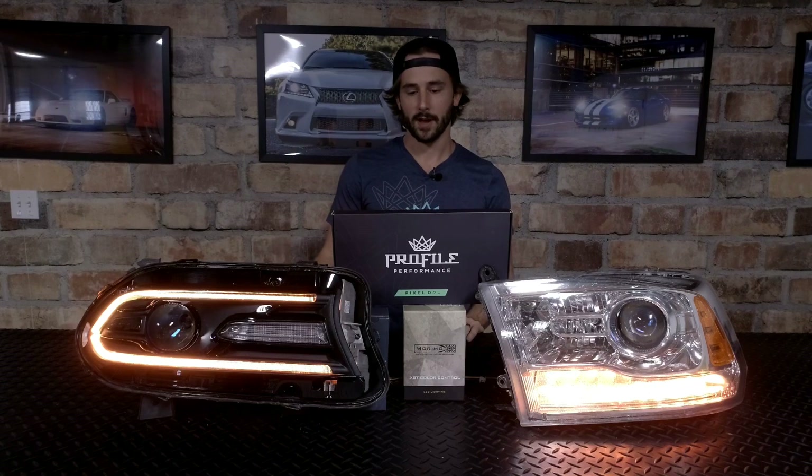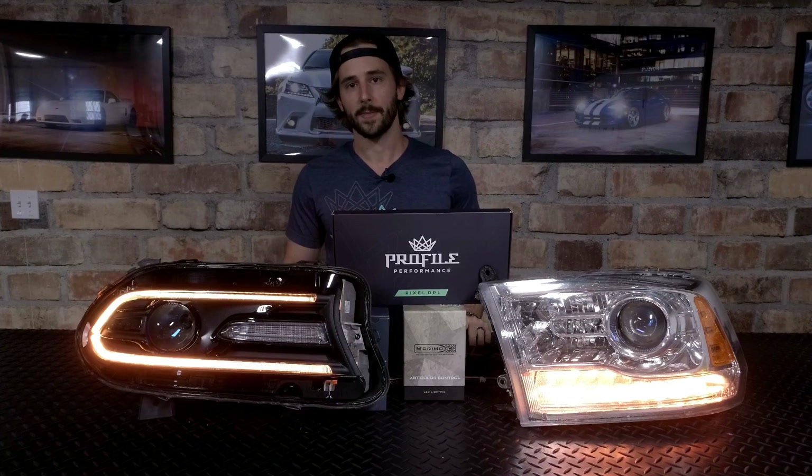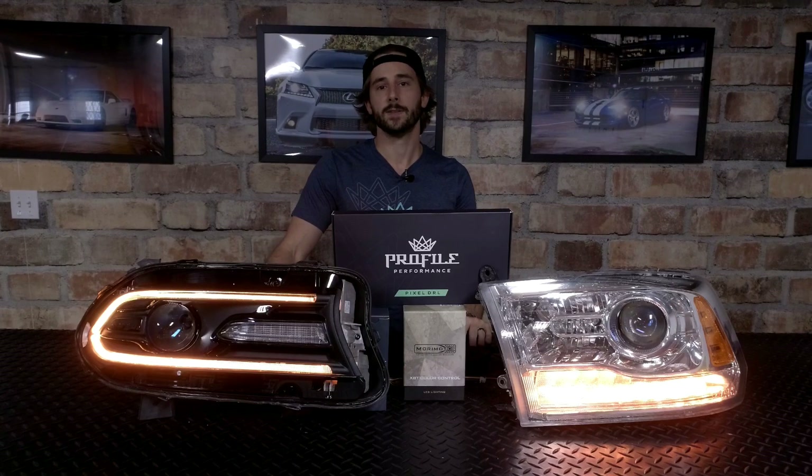Basically what we're going to do is show you how they work a little bit, show you a few of the different modes and some of the features. As you can see, they're super bright. They are based on a true RGBW chip, 3 watts of power per chip.